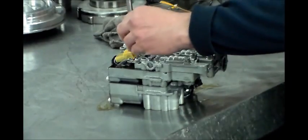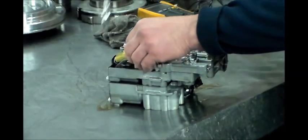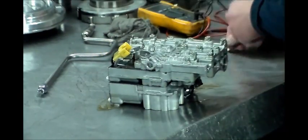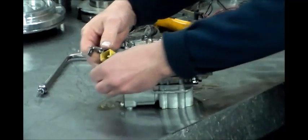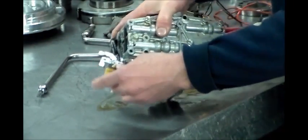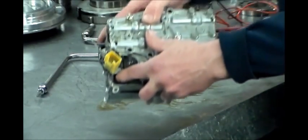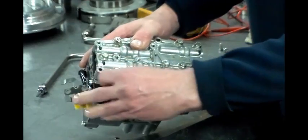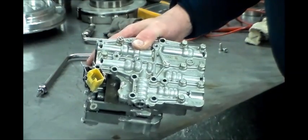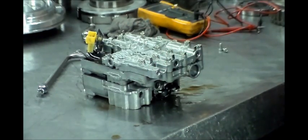You've got a ground wire here and a ground wire here. The white wire is the lockup solenoid circuit — the solenoid is located right under here — that's where the white wire goes.